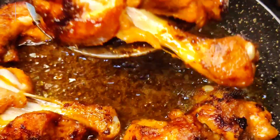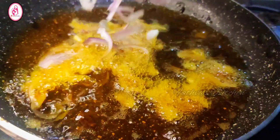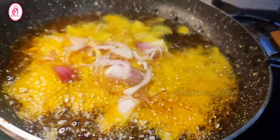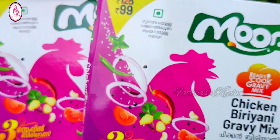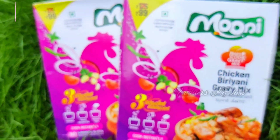I will mix the onions in the pan. We will cook the onions in the pan. We have a chicken with rice.